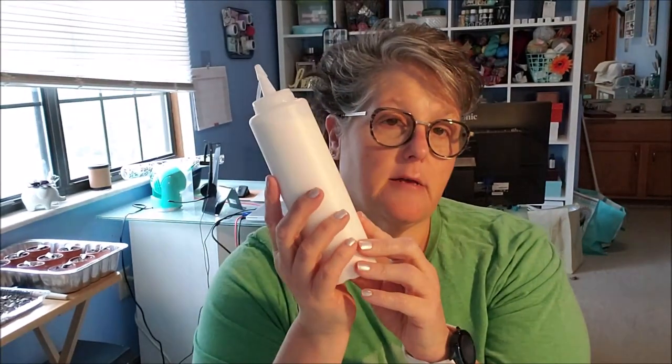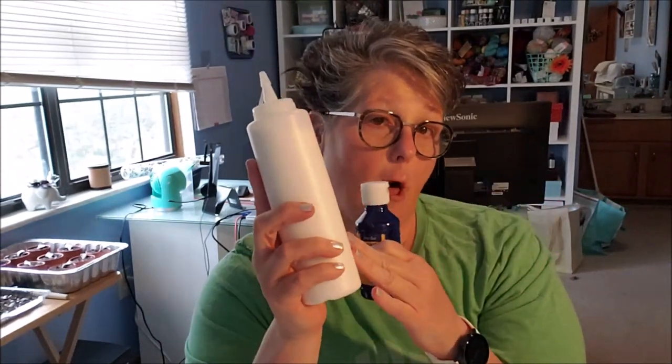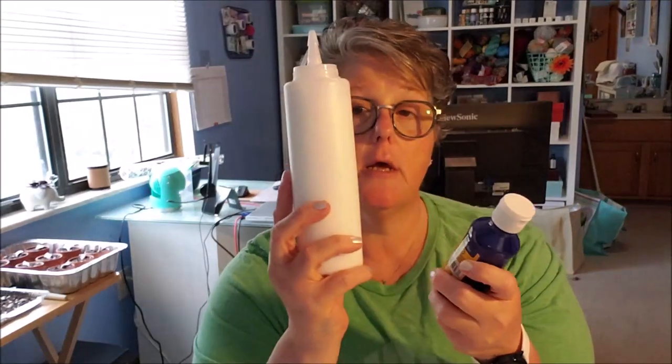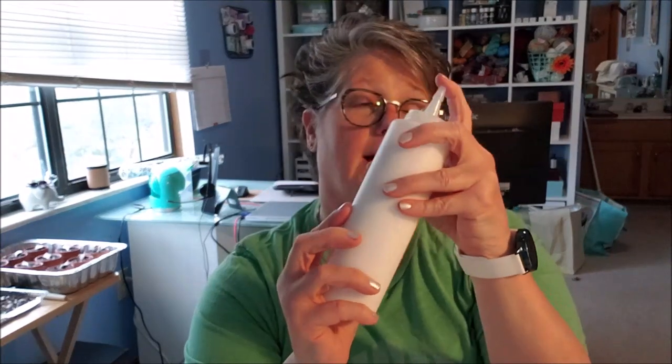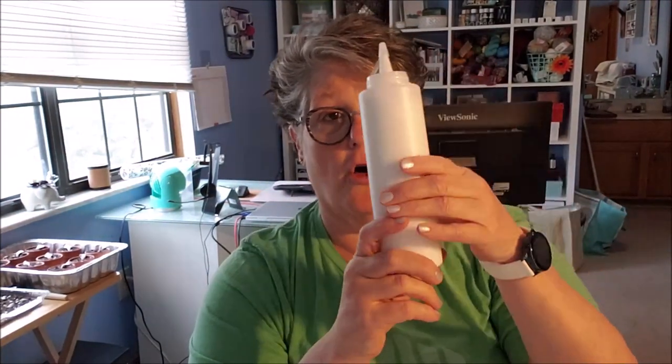That brings me to what this is. In order to pour, I've been learning all about this — you need a medium to mix with your acrylic paint. From what I understand, the medium helps it pour and run better, but it also helps when drying so you don't get cracks and bubbles. That's what they said when I was researching this project. So this is eight ounces of Elmer's glue and eight ounces of water — I did get hot water just to help it dissolve.